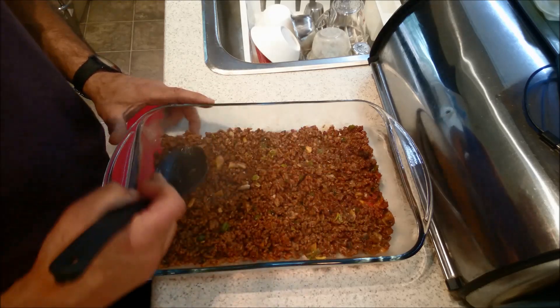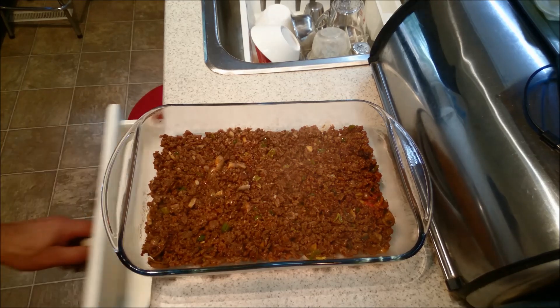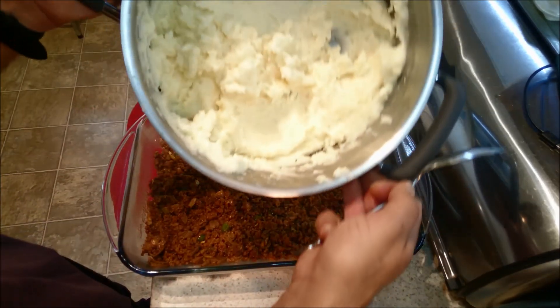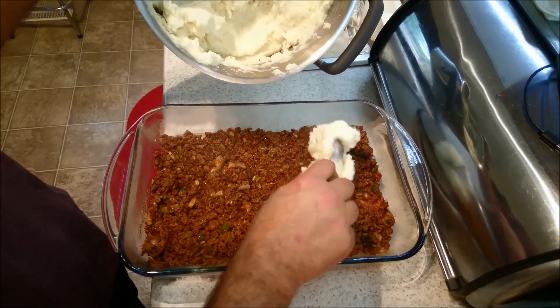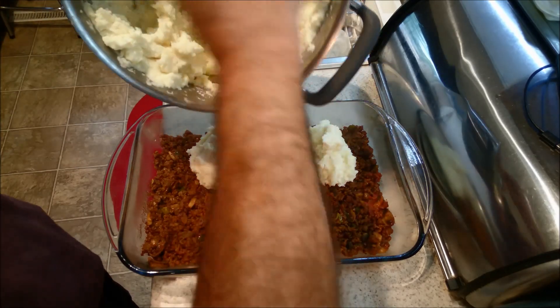You know what — you only live once, you've got to give it a shot. So I think we're good to go with that. And we're going to put in the potato. Now, I want to be a little bit careful because I really don't want to make a big mess.